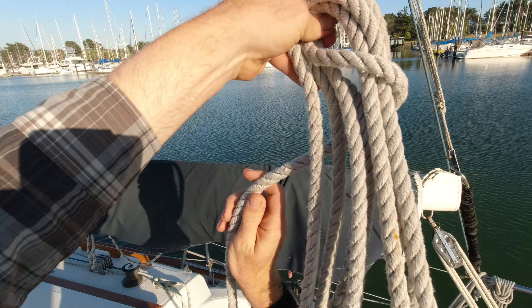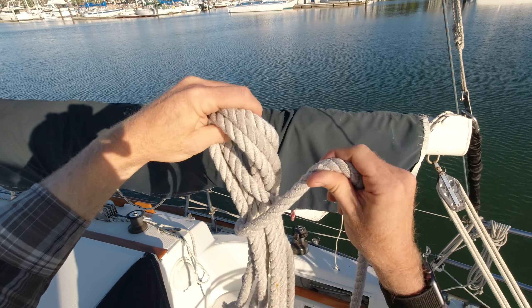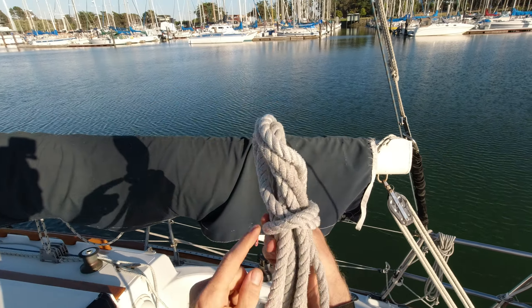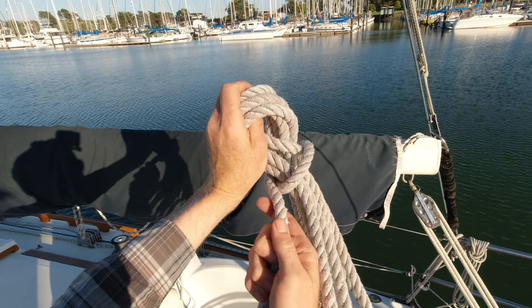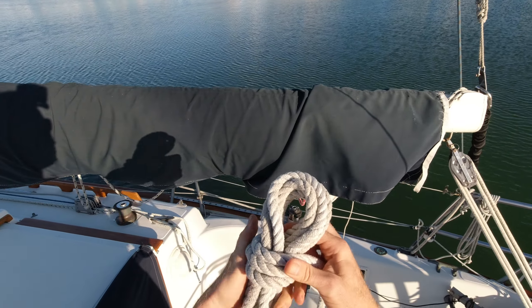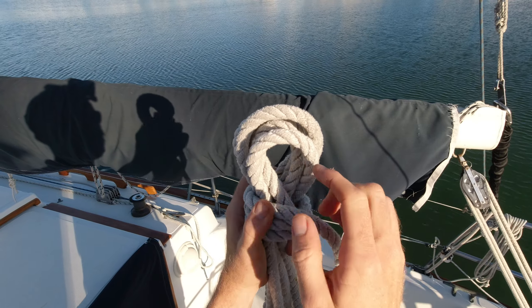I'll take that tail and wrap it around once. On the very next pass, I cross the first one and step up above it — see that? I've gone from below to above. Again, I cross the first one, and now every subsequent wrap goes above, working its way up, making this eye right here smaller and smaller.